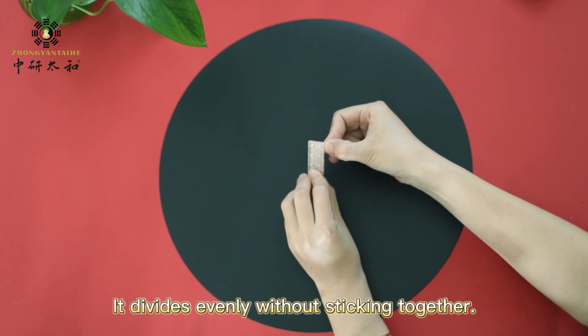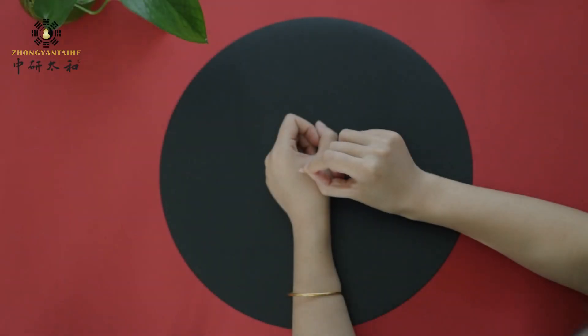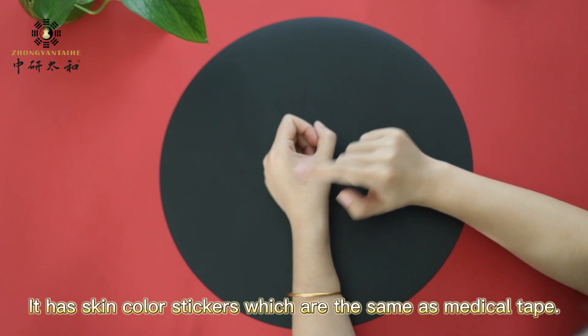It divides evenly without sticking together. It's easy to take off. It has skin color stickers which are the same as medical tape.